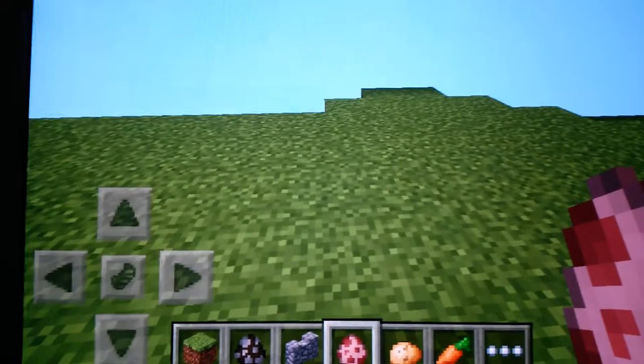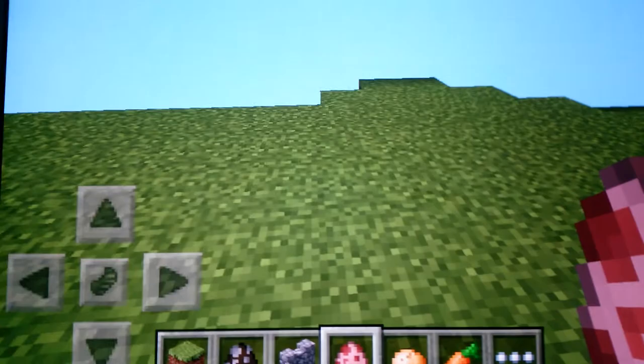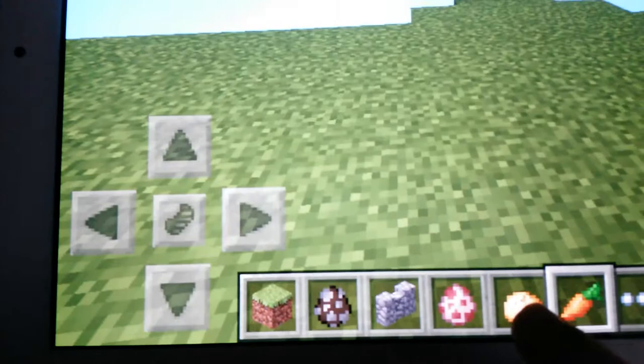I'm here to show you how to breed animals. You can't breed them except with specific items — you have to use either potatoes or carrots. I'm going to use both to show you. You need two adult pigs.